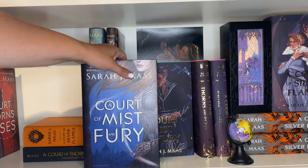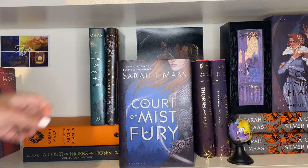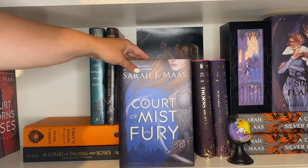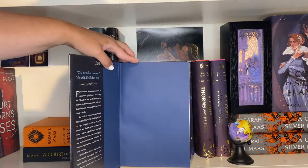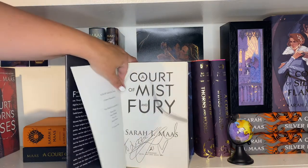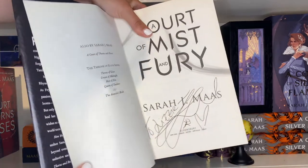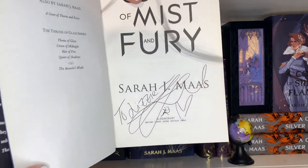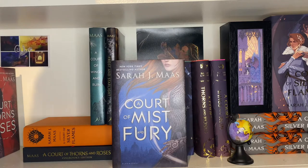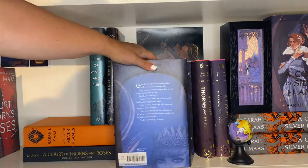Next we have the regular ACOTAR hardcover, which is now out of print. If you ever see it at a used bookstore, I highly recommend picking it up. Then, probably my most cherished piece of the Sarah J. Maas collection: A Court of Mist and Fury hardcover, signed and personalized to me by Sarah at the Empire of Storms tour. It is very much my favorite book that I have from her.